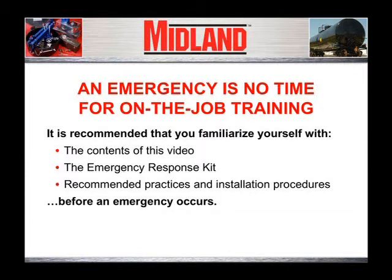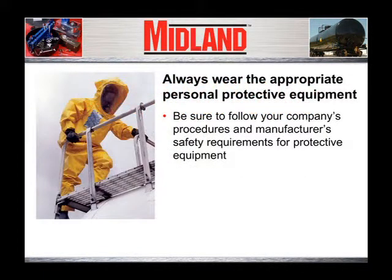This video is not a substitute for in-depth training or specific handling techniques or emergency response procedures. In the event of a leaking valve or fitting, it is critical that appropriate steps be taken immediately to mitigate the leak. Anyone involved in capping a leak should follow their company's procedures and manufacturer's material safety data sheets (MSDS) regarding personal protective equipment. Note that in the event of an actual tank car leak, you would be required to wear the appropriate personal protective equipment. For purposes of this video demonstration, the participants are only wearing minimal safety equipment.